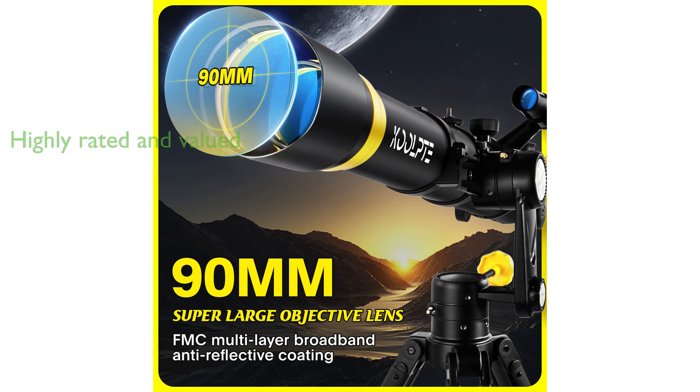Manufactured by Kulpti, a brand known for quality, this telescope offers great value for its price, as evidenced by its high review score of 4.7 and numerous positive reviews.